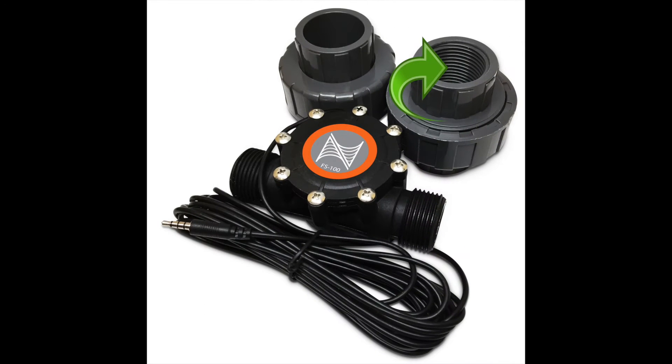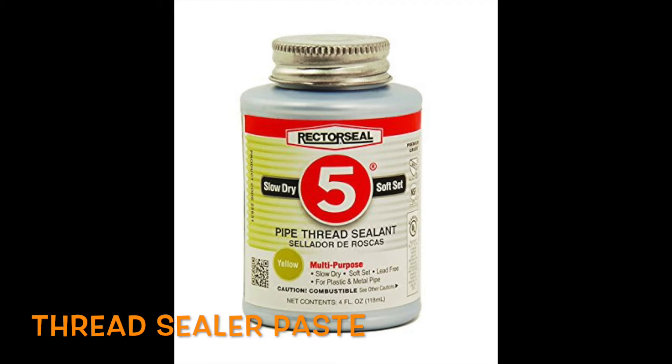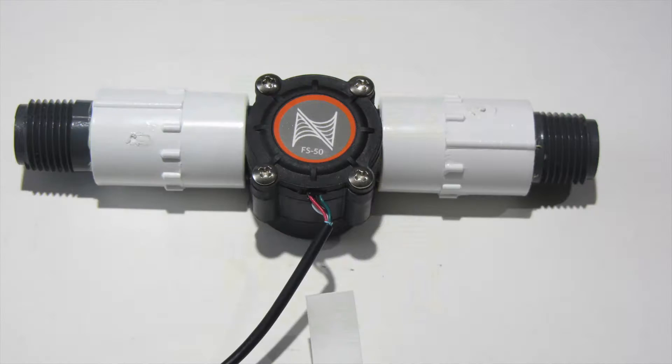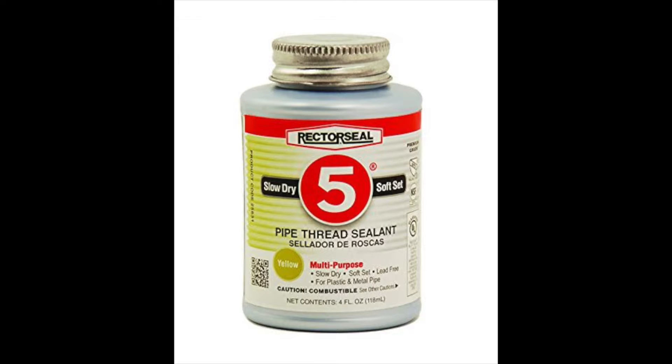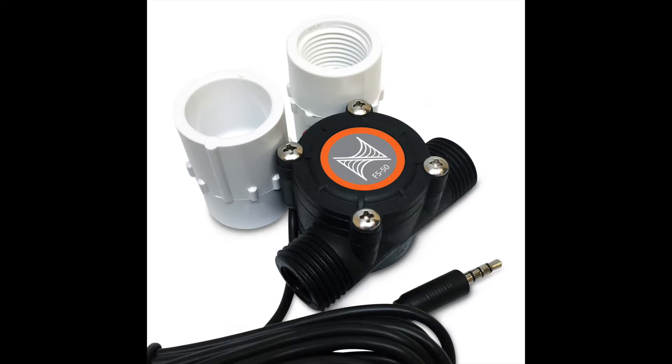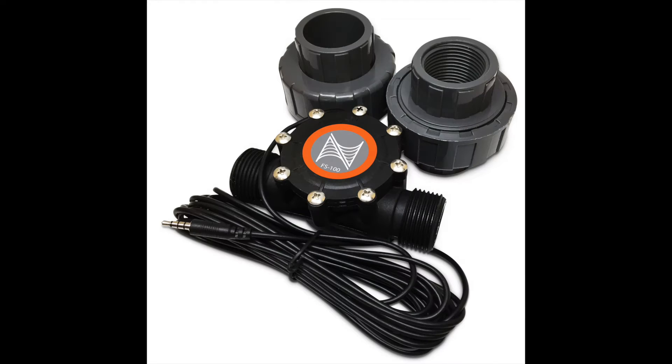When attaching the plumbing fittings to the flow sensor, it is recommended to use a thread sealer paste to prevent water leaks. Thread sealer tape can only be used on the half-inch flow sensors, but if you're installing a one-inch or two-inch flow sensor, it is mandatory to use a non-sealing thread sealant such as Retro Seal 5, and it is best to use this on all our sensors. Teflon tape or PTFE paste should not be used on the larger fittings.